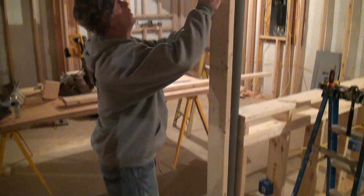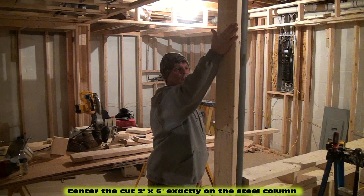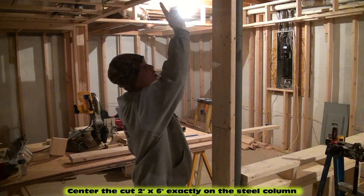Just like that. And we're going to shoot through this 2x6 into the steel with our ram set gun. That's going to dress up this side of the pole from the floor all the way up to the soffit.